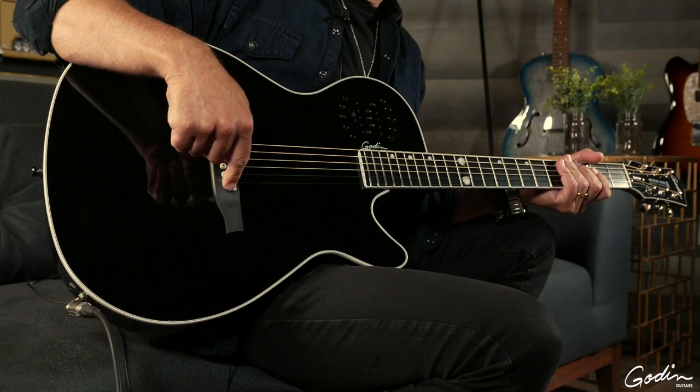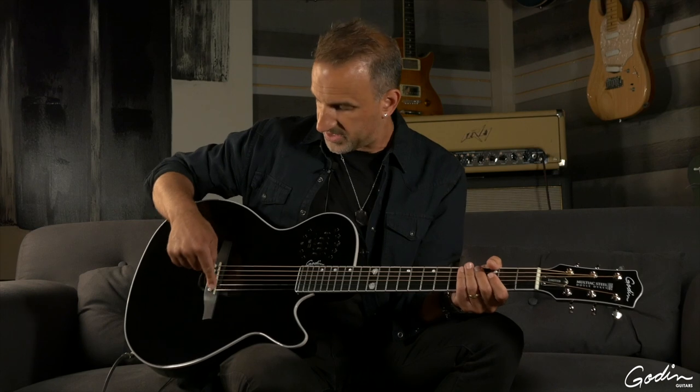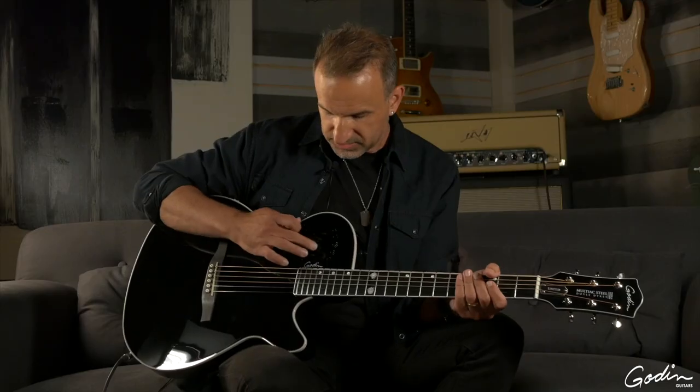We have an LR Baggs LB6 under-saddle pickup, which is right here. And inside the cavity of the guitar, just under the bridge plate, we have an LR Baggs Lyric microphone. You can blend between the two with this last slider.